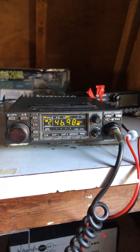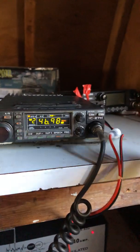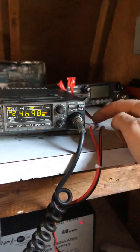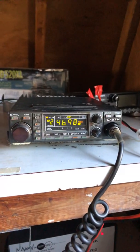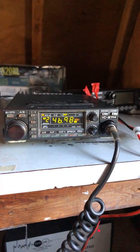It seems to be working fine. I had a short wire in the back so I hooked up this CB wire, but this is a 3-amp fuse and I need to get a 15-amp, so I've got to go to the hardware store for that one.